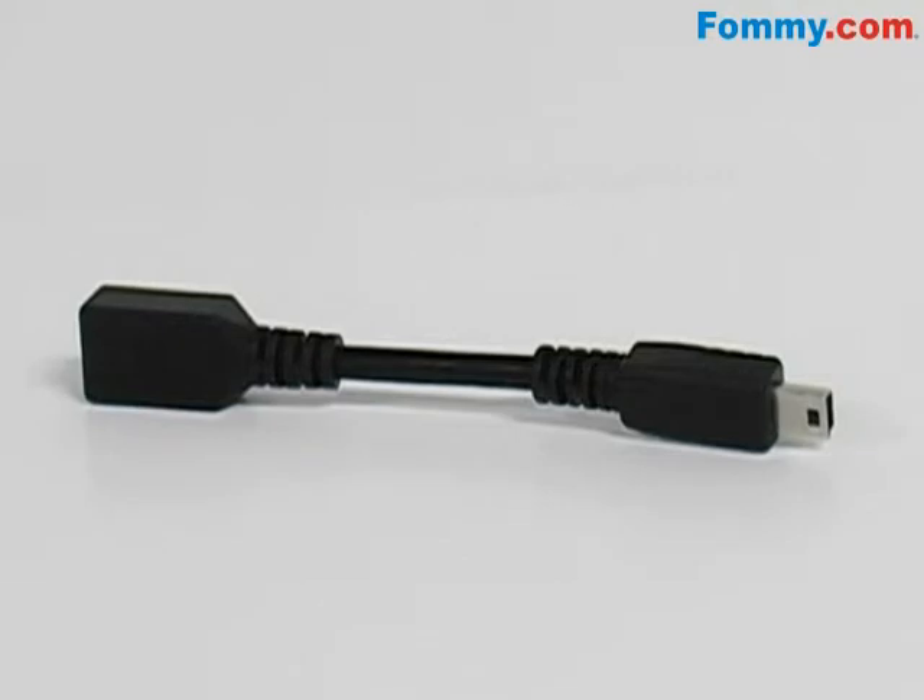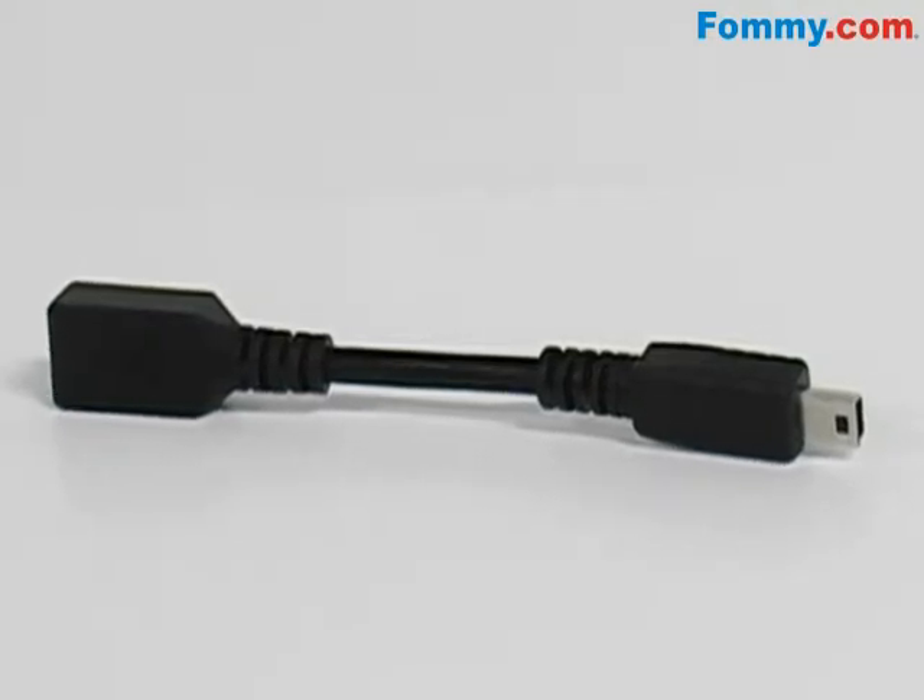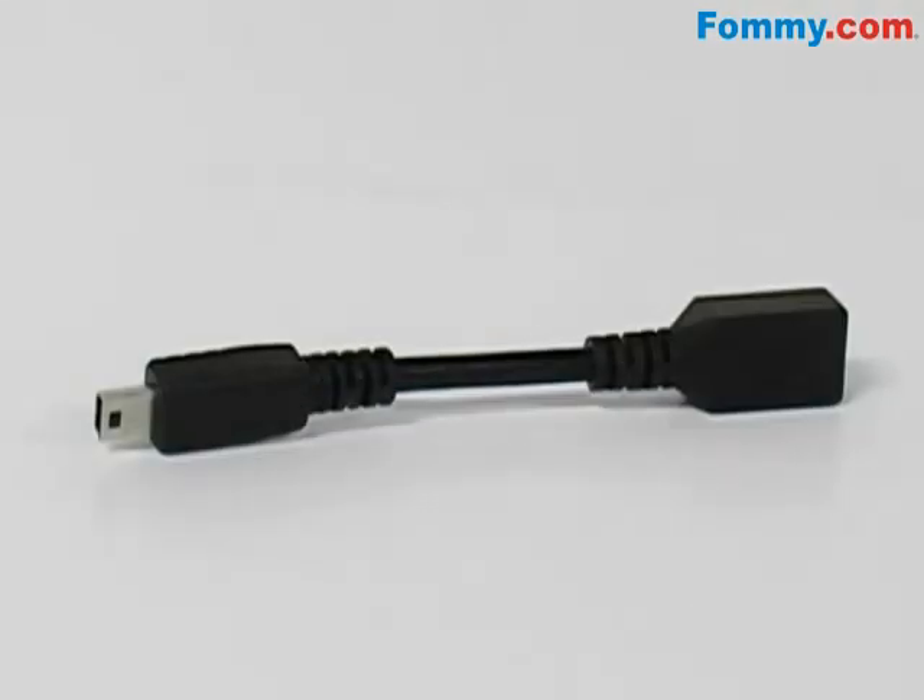So keep your device charged even when no mini USB charger is handy, with the RIM OEM BlackBerry Micro to Mini USB Flex Adapter. Now available at FAMI.com.